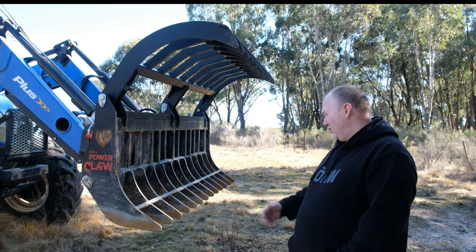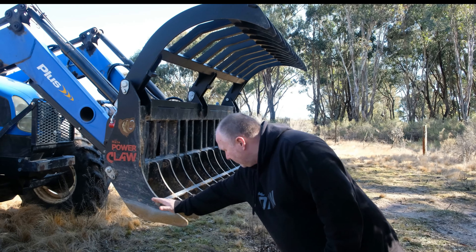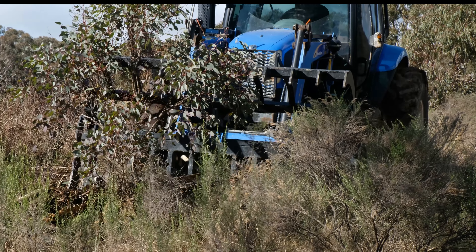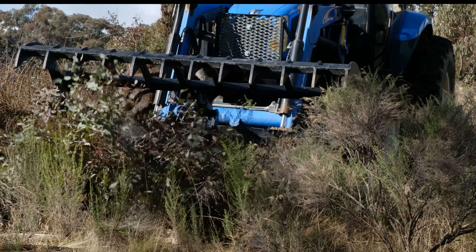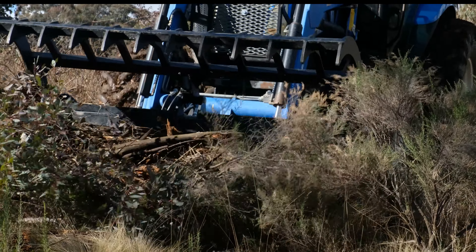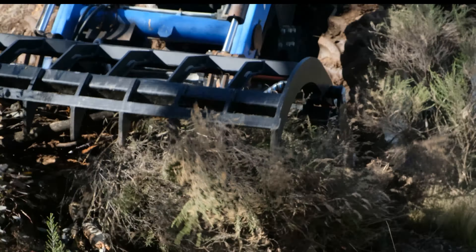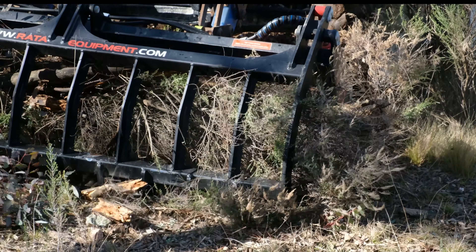Using it, I find that this design on the claw allows me to not dig into the ground where the stick rake would dig in. I can roll it back and skid it along the ground whenever it looks like it might bite at all. And it's a really good feature.